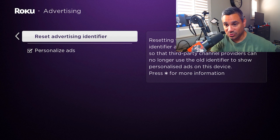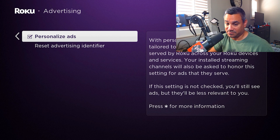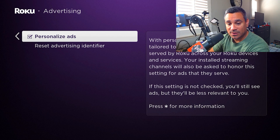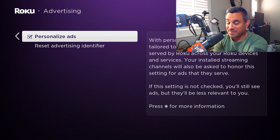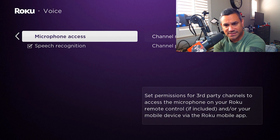With personalized ads, you'll see ads tailored to you. This setting controls ads served by Roku across your devices and services — your installed streaming channels will also be asked to honor this setting. If this setting is unchecked, you'll still see ads but they'll be less relevant to you. Some people say turn it off, but keep in mind you might just get random stuff you don't want.